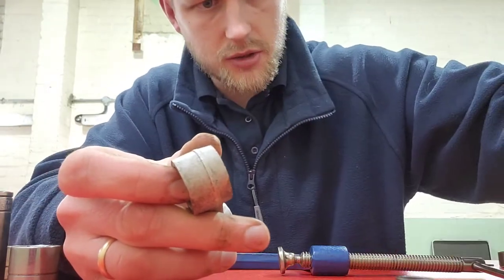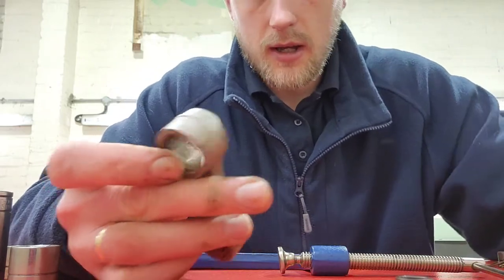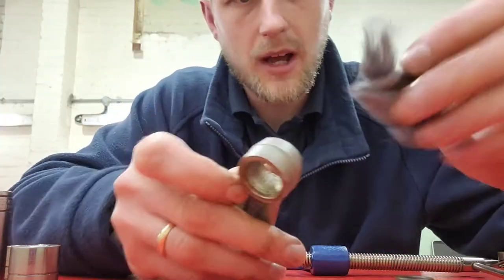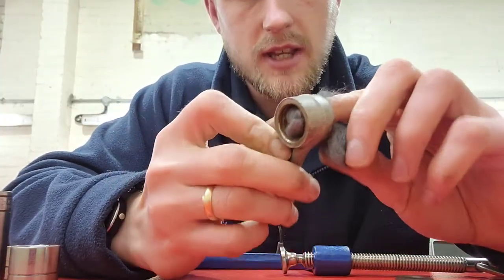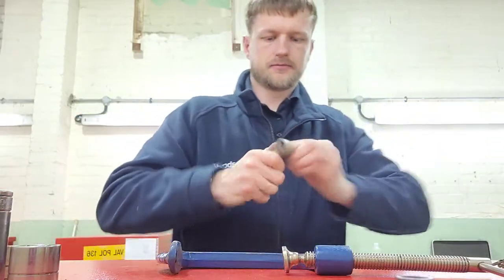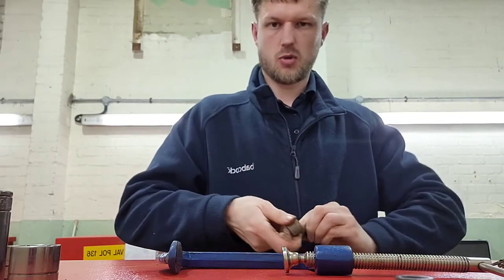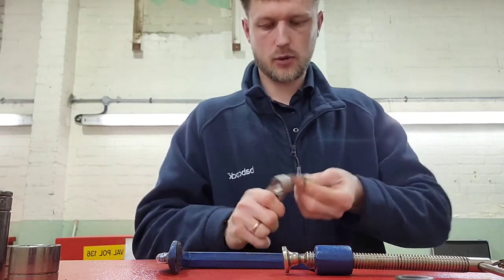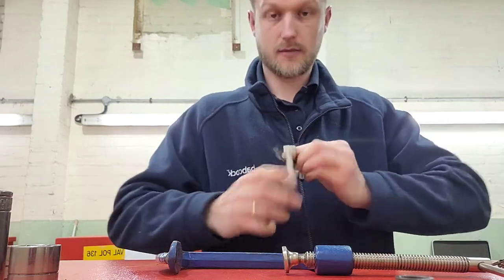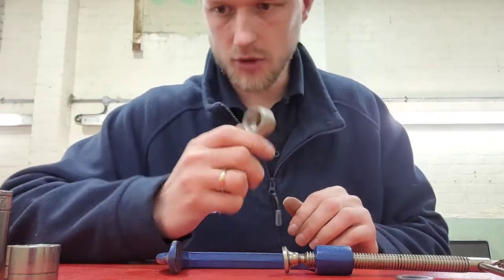That's it - bearings out nicely, so the old ones can go in the scrap. To check the condition and clean it up, I've got some fine wire wool to run in there just to get all the crap out and make it nice and smooth. Clean it all out - use whatever you want, but very fine wire wool is amazing stuff because it really does clean metal surfaces.